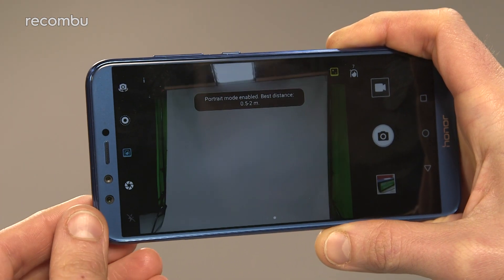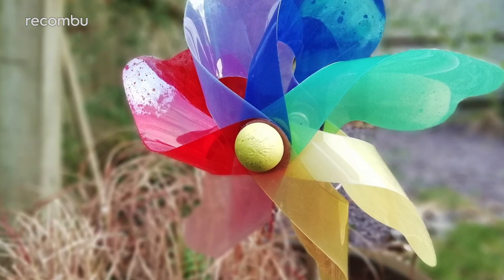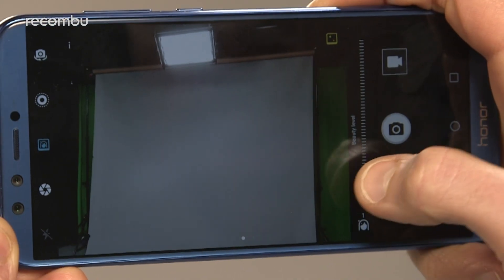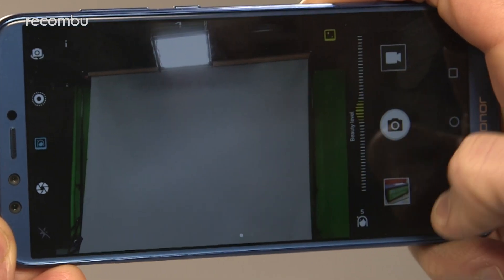These allow you to capture a subject with some nice blurry bokeh-style effects to really help them stand out. You do lose some of the finer detail such as stray hair strands and so on, but the result is still effective. The portrait mode also throws in some beautification effects if your model had a few too many jars the night before.